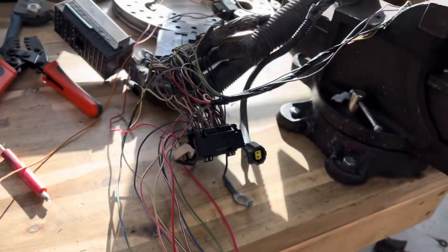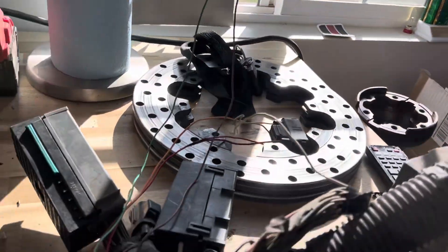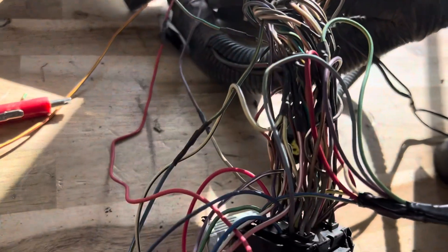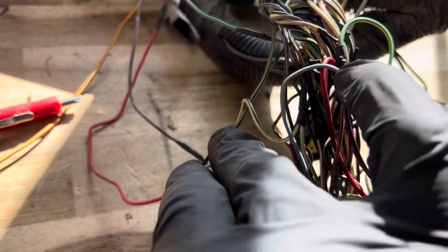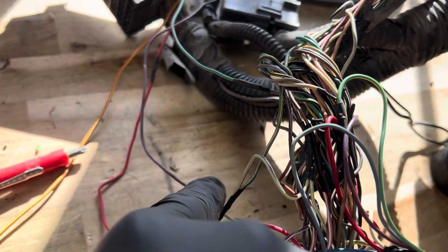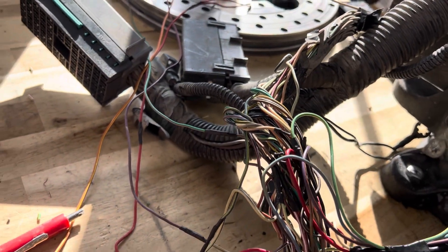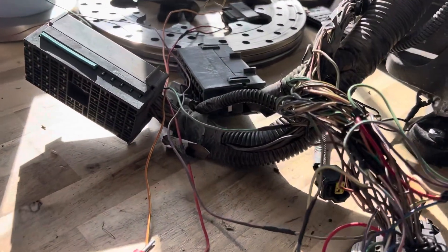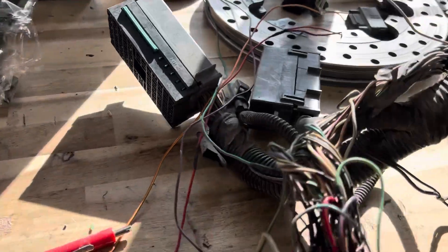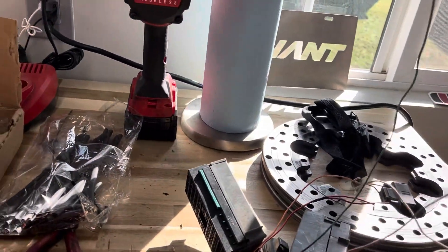Tying it in in series: the relay output or ground trigger for the AC goes out to the switch, comes back via the green wire, and goes back to business as usual — so it interrupts that signal when the refrigerant pressure is too high and disengages the AC clutch. That is the last piece of making this harness, at least in its rough form. Now it's time to make it look pretty.